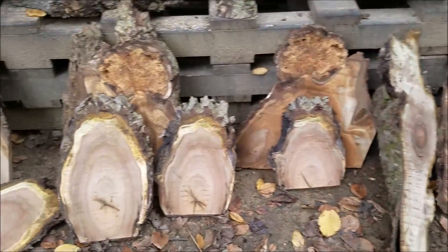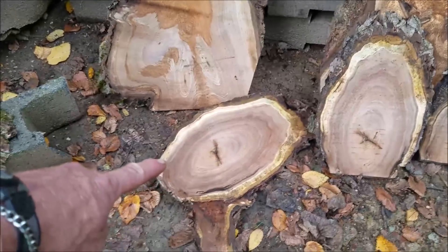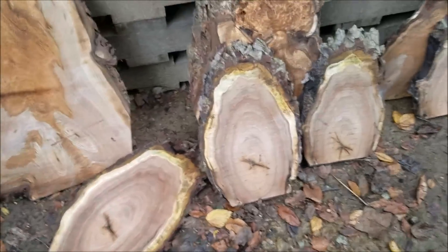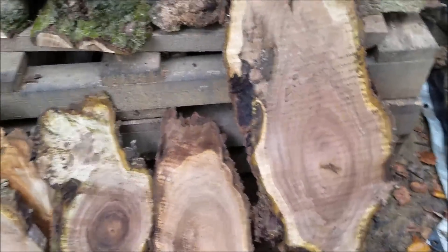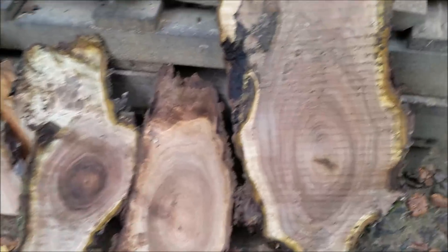Some smaller pieces here in the front — this is for the crafters. We hold on to these. They like them where you cut off the branch nubs that stick out, cut them in one-inch slices. Strange pieces like that. Try to save what I can out of them — I hate to just throw them out into the burn pile. There's some awesome looking grain in all this stuff.